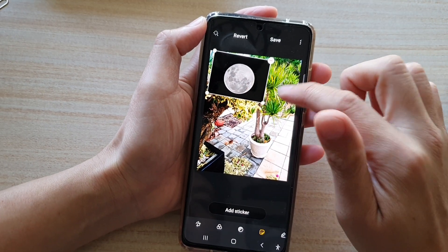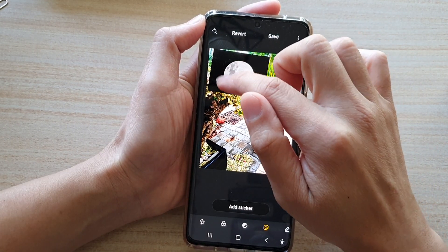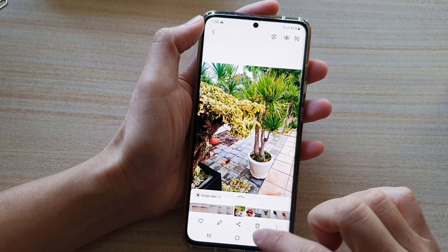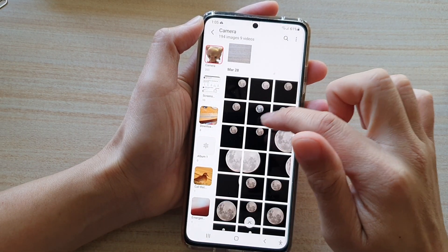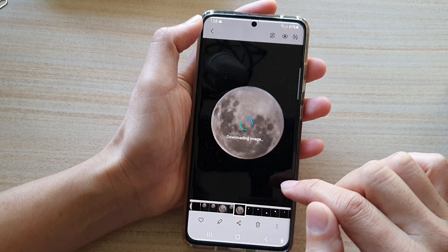Now if you want to do some advanced picture editing, what you can do is select around the moon and simply cut out the moon. To do that, you first need to go back to your photo album and then go down to the moon picture — say this one here.